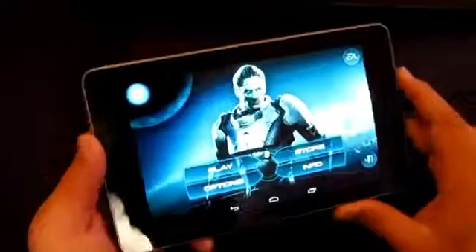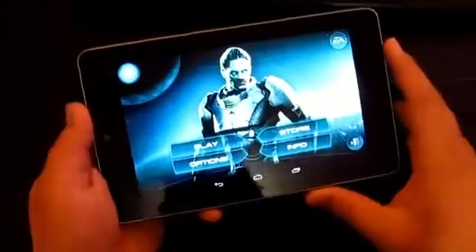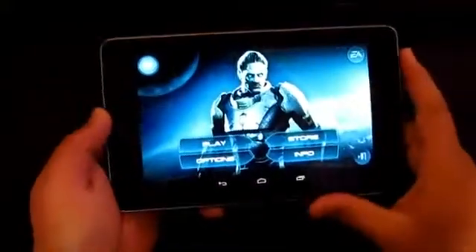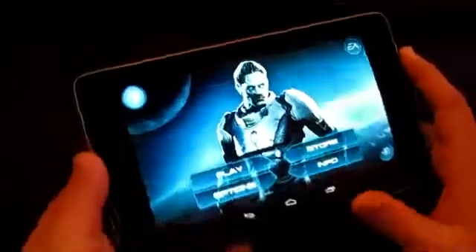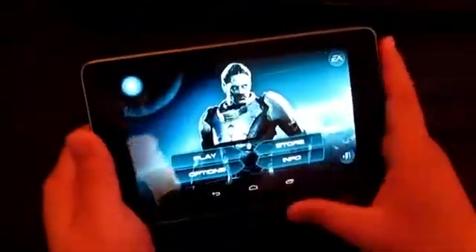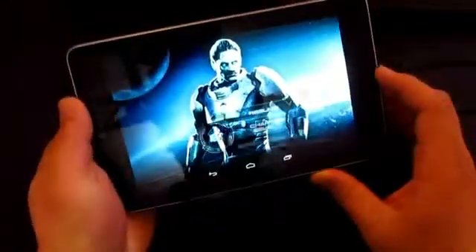Hey guys, welcome to another video. Today we're going to be having a look at the gameplay of the Mass Effect Infiltrator on the Nexus 7. I bought this earlier today on Google Play for $6.99, maybe $6.49, and it's definitely going to be a lot cheaper if you're in the States. Looking at the graphics on the home page, it's really nice. I'm going to compare this to Batman and I must tell you this has better graphics, a lot smoother, and just a better overall gaming experience.